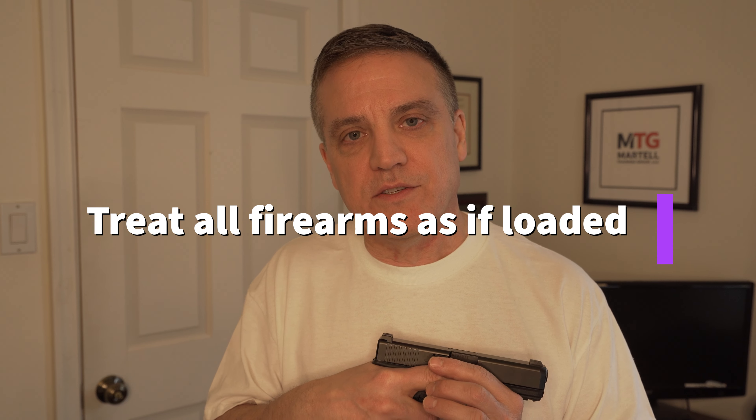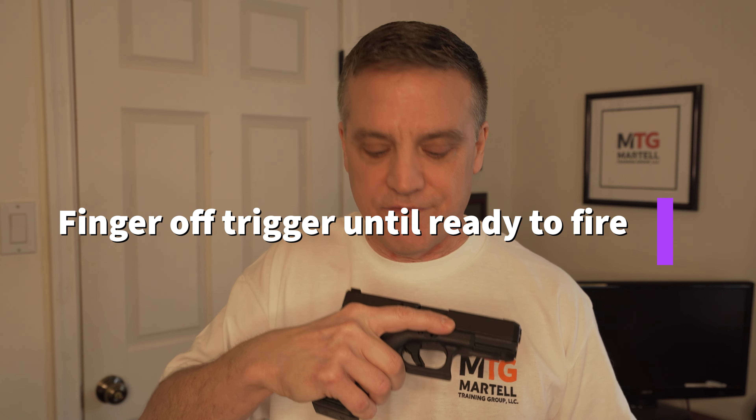Follow these rules and you should be fine carrying a firearm with a round in the chamber. The first rule — probably the most important — is: treat every firearm as if it were loaded. That also means always point it in a safe direction, and your finger is off the trigger until you're ready to fire. When you draw from a holster, that finger is always pointing straight along the lower frame, away from the trigger. Fingers off the trigger, always pointing in a safe direction.